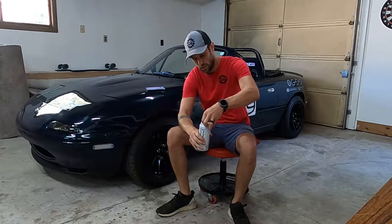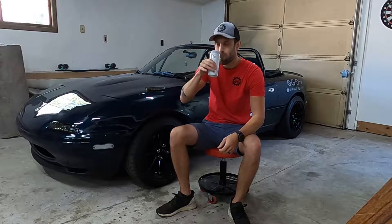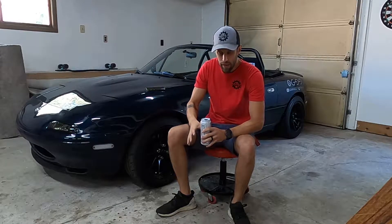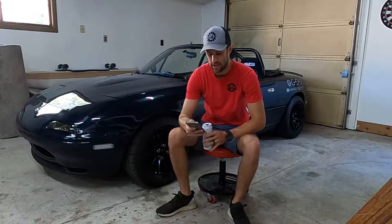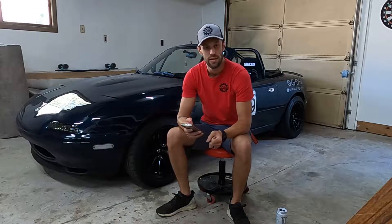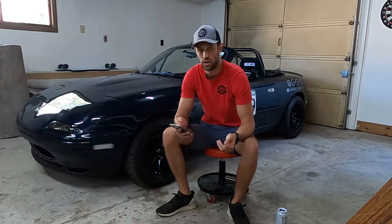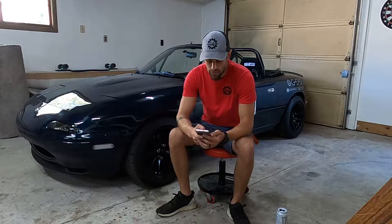Welcome back to another episode of Garage 99. In today's video we are going over a full, in-detail pre-track day checklist that you should go over before you go to your track day. I haven't been to a track day yet, so this is a list I've compiled based on what I think I'm going to need, what I should check, and what I should do.